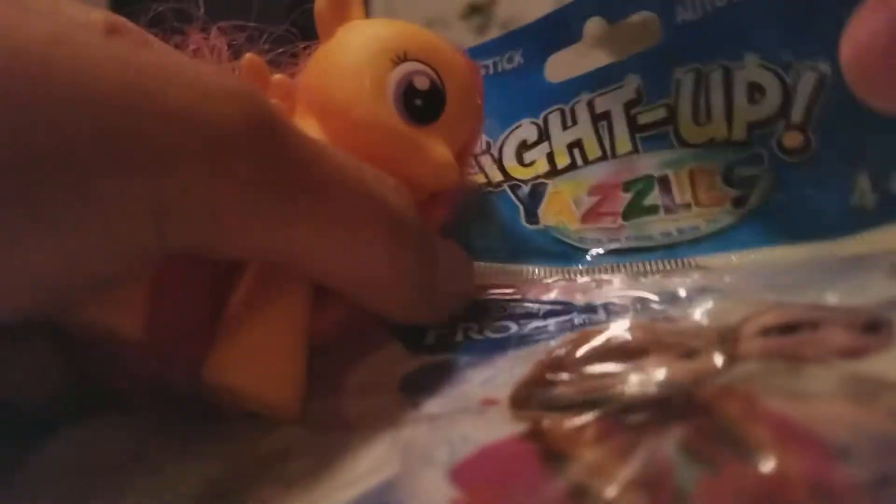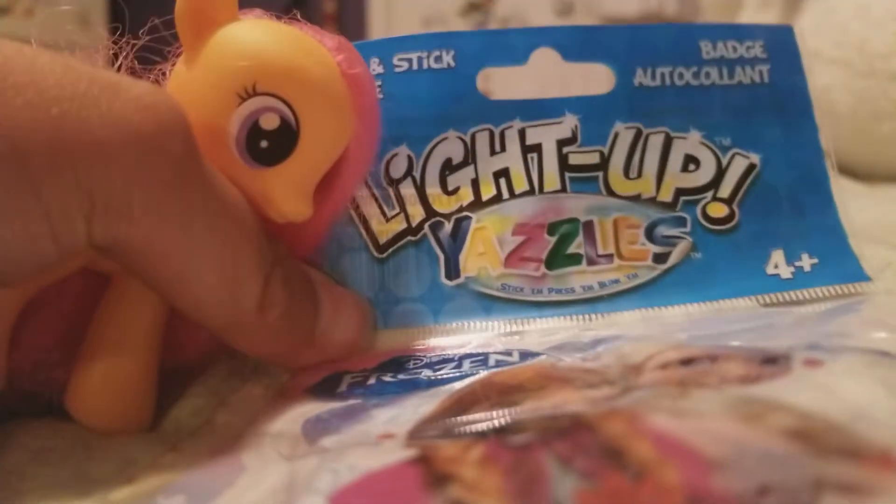I'm going to be opening up this thing called Lights Up Yazles, and they are like bed night lights, or they make book bags glow up.